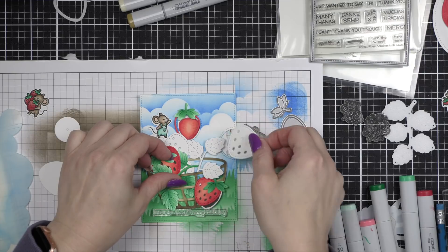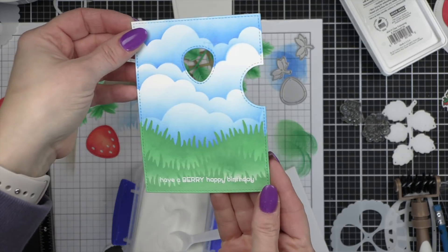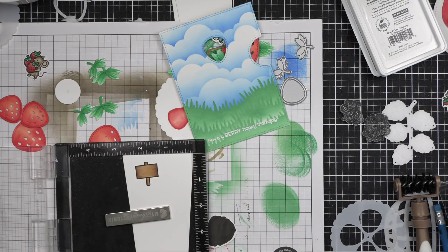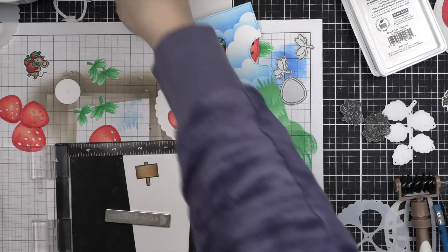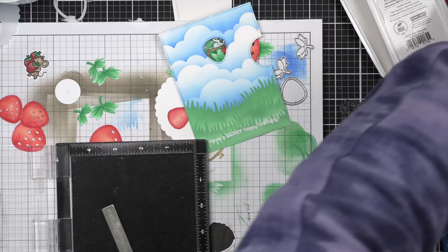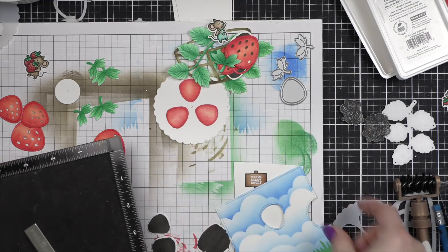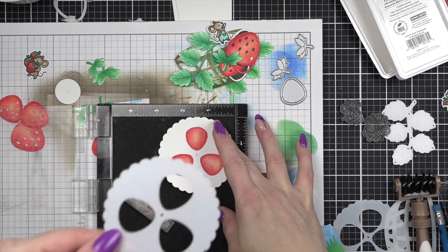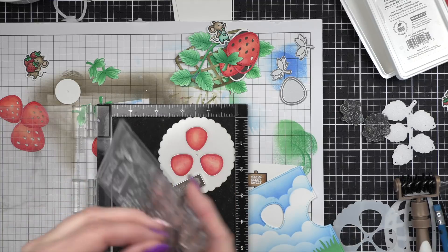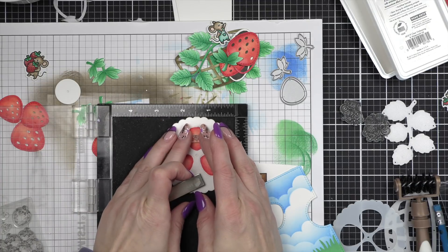Next I'm going to take some of the white die cuts and get a plan for how many I want to incorporate into my fruit basket, as well as kind of see how many of the mice images I want to use and whether there's going to be room for my sentiment. I also took this opportunity to stamp and emboss sentiments from the How You Bean strawberries add-on along the bottom edge of the panel with clear embossing ink and heat embossed with white embossing powder. I stamped the sign from the Berry Special Stamp Set on smooth white cardstock, colored it in with E55 and E57, stamped it with one of the phrases that fits within that little berry sign, and die cut it with the coordinating die.